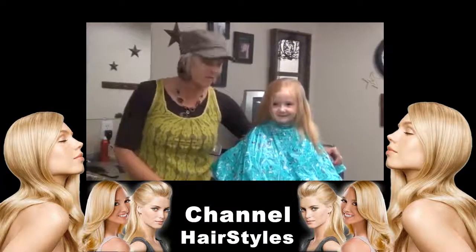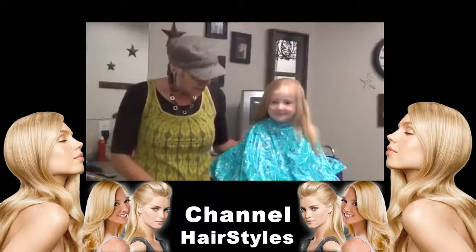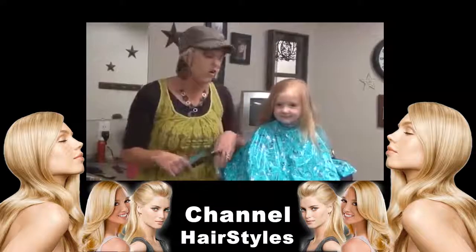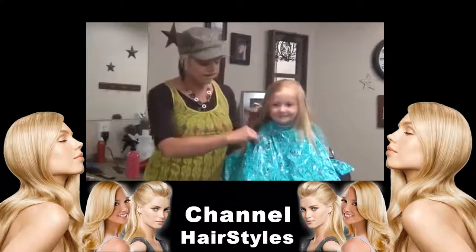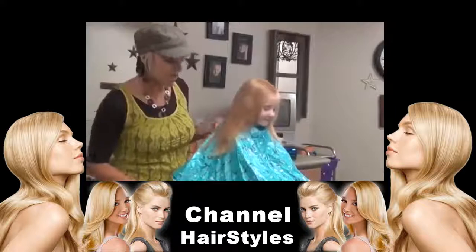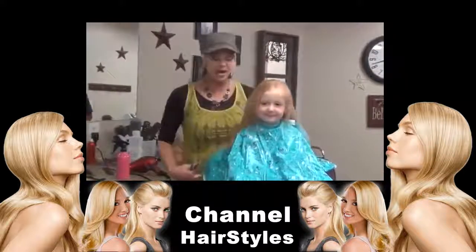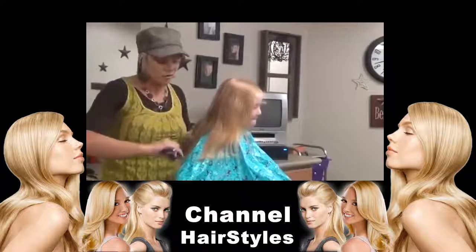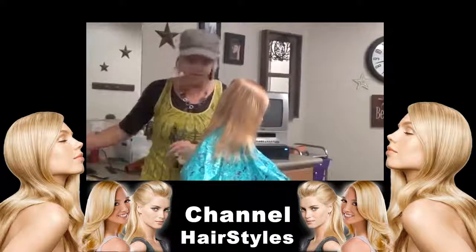Hi, I'm Regina from boysandgirlshairstyles.com. Today I have Brienne with me — she's adorable. She is my cousin's little girl and she is tired of her mom pulling her hair in ponytails. She just wants it down. Her mom wants something that's going to look cute but not straggly. So I'm going to take a little bit of her length off and cut around here so when it falls, it's going to have a little bit of style by her face. I'm not going to cut layers into it because layers are more maintenance — we want it maintenance free, especially for a little girl.